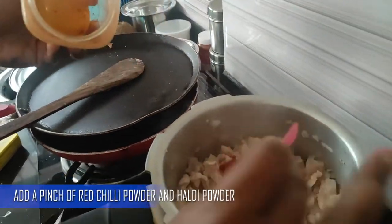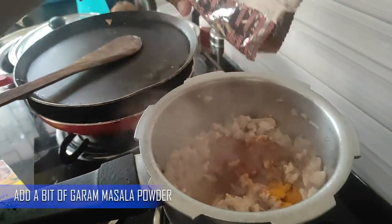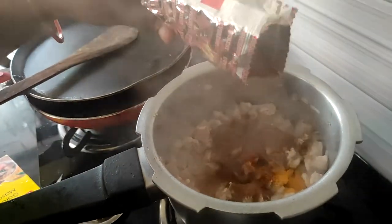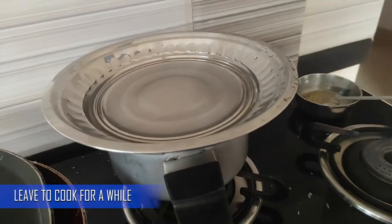Add a pinch of red chili and spice powder to this. Add some garam masala. Add it on a plate and put water in the plate to make a little pressure.